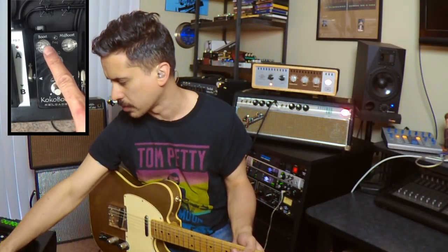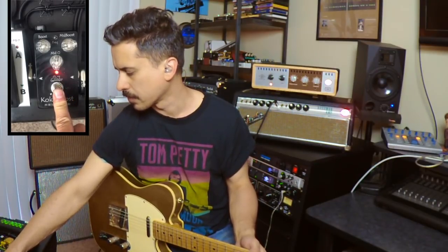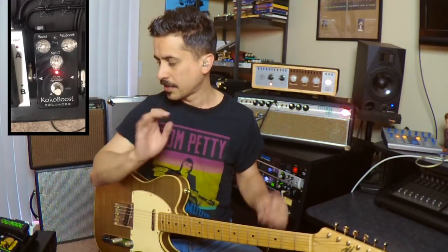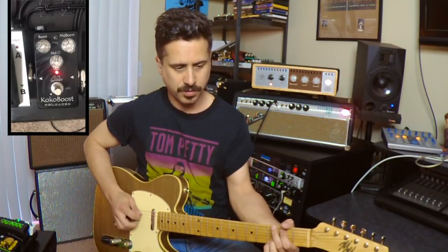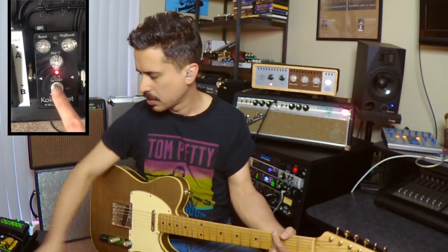Here's one of the cool things: when you hold the pedal down while the green light is on, it turns red — now you're actually accessing the mid-boost side. I use this more for boosting solos. I like to have a pointed mid-range frequency that can really cut through the overdrive. If I'm working with a sound man who maybe doesn't know my solo is coming up, I can do it for him by hitting that mid-range boost.